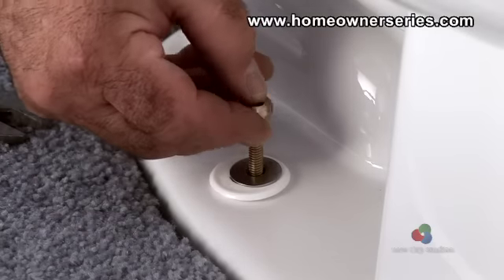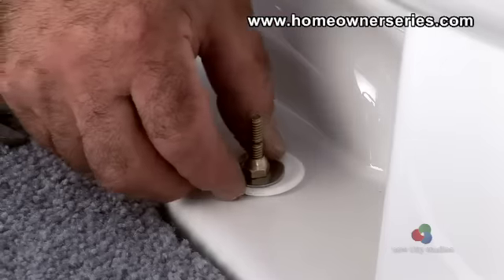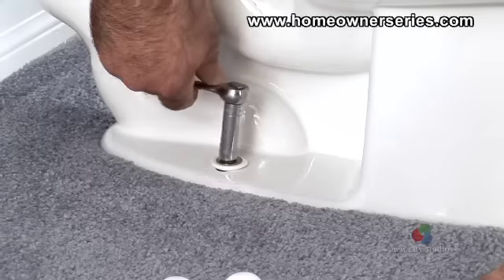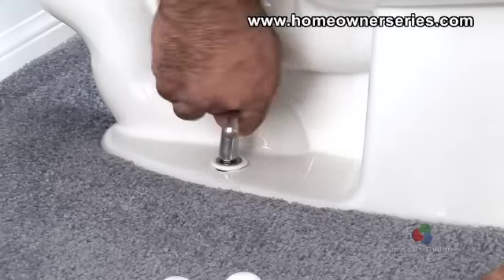Tighten both mounting nuts by hand until they are firmly in place. When both bolts are hand tightened, take a socket wrench and finish tightening the bolts so the toilet does not move at all. Keep in mind the toilet base can only withstand a few pounds of torque.